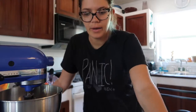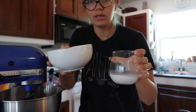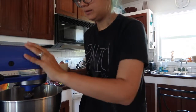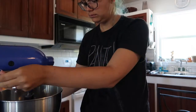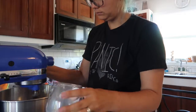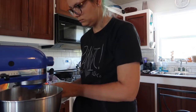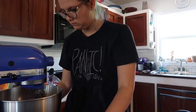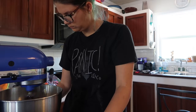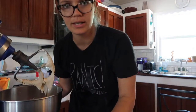Once you've got that combined, you want to take your flour mixture and your milk and alternate adding the flour and then the milk until it's finished and mixed. Again, scrape along the sides to make sure everything's getting mixed in evenly.